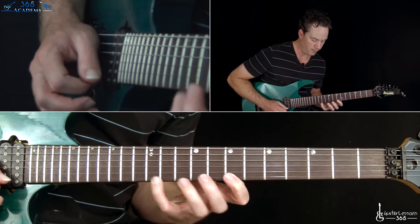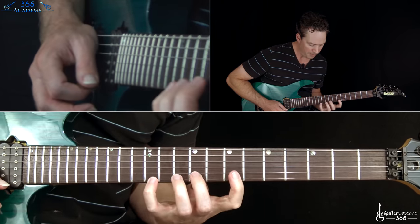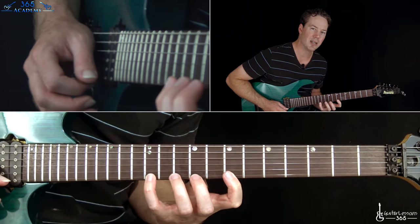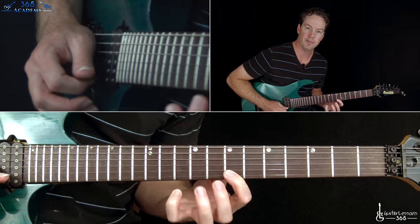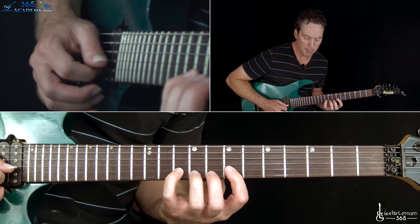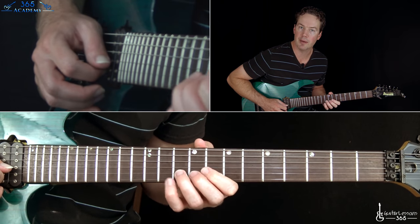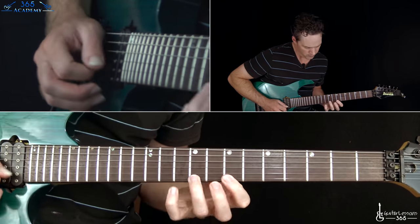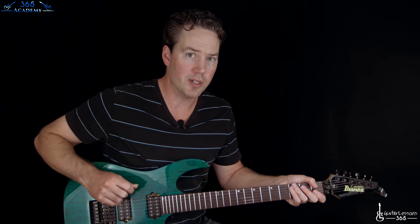From here, we do a quick little legato lick - pulling off kind of a stretch: twelve to seven, then ten to seven, then nine to seven. Then pull off ten to seven on the beat into a bend at the tenth fret.